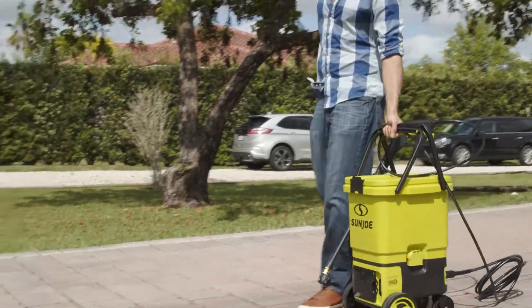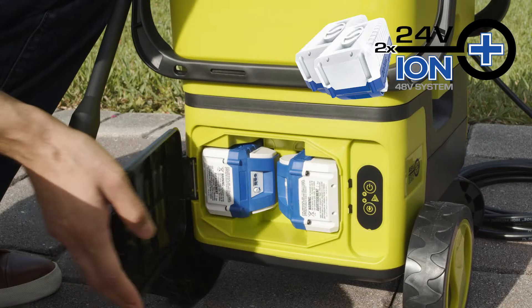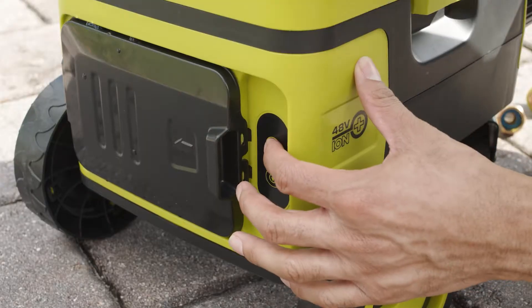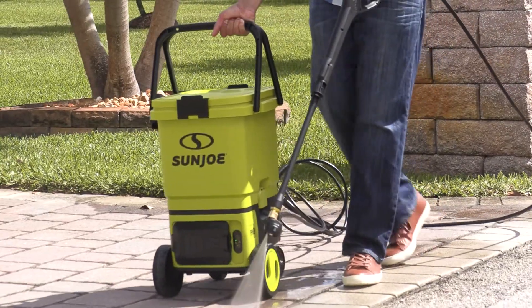Get room to roam. Powered by the exclusive Ion Plus Lithium-Ion battery system, SunJoe provides up to 20 minutes of rechargeable runtime to tackle any cleaning task anywhere water or power is at a premium.